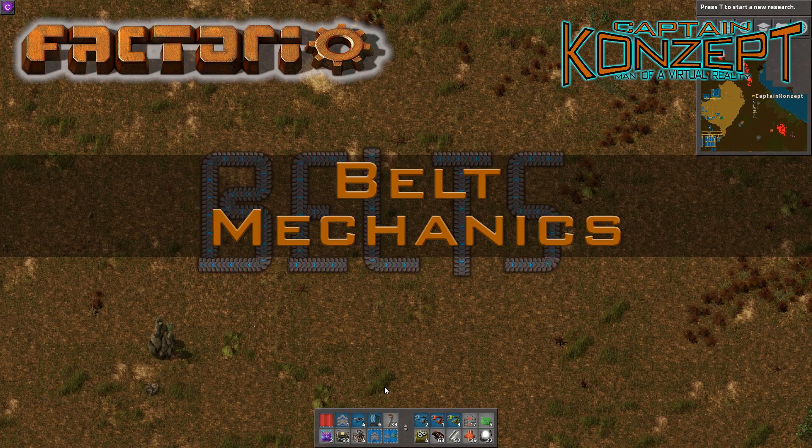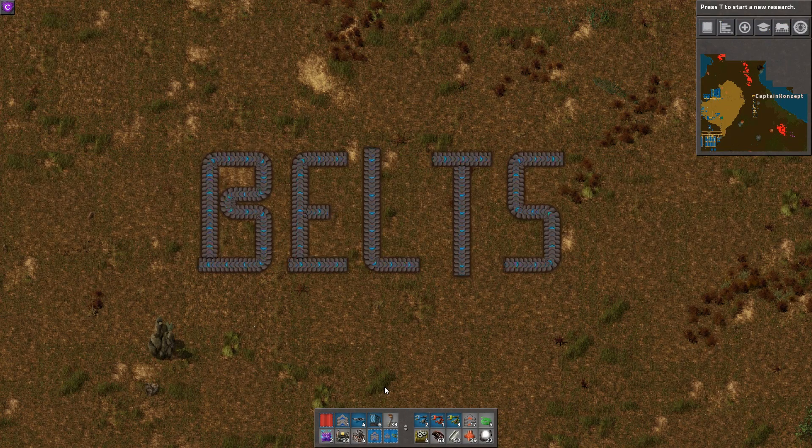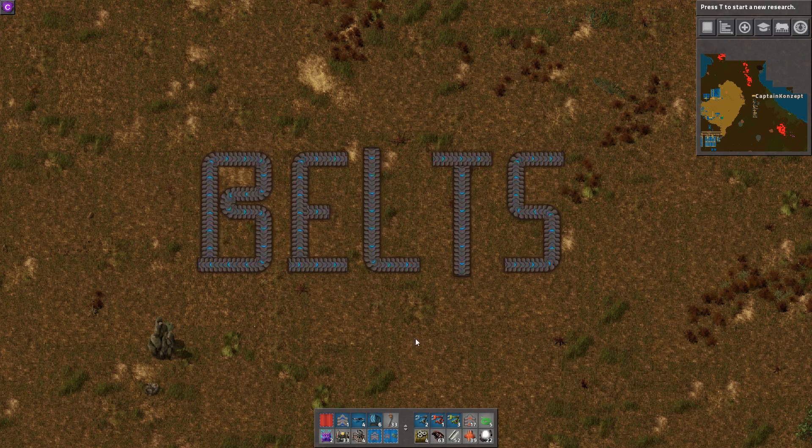Ahoy and welcome to this video about belts. My name is Captain Concept and today I'm going to show you some belt mechanics and tricks you may or may not know.